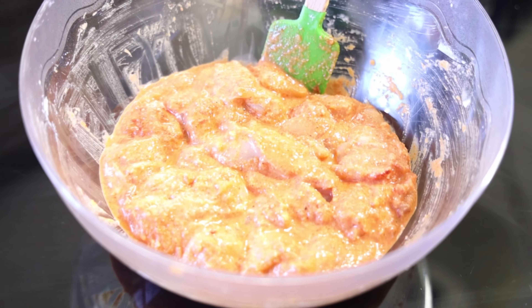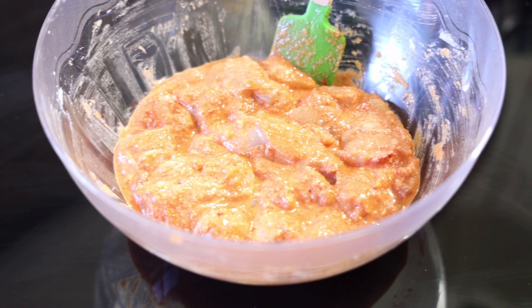After mixing your ingredients with the boneless chicken cubes, this is how it should look like. Now we're going to leave it aside for 15 minutes so it can absorb all of the spices. It's been 15 minutes and my chicken is now ready to be fried.